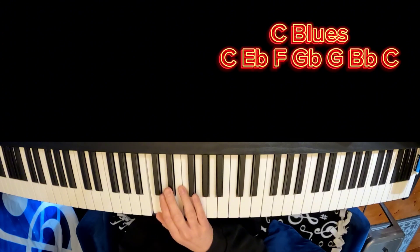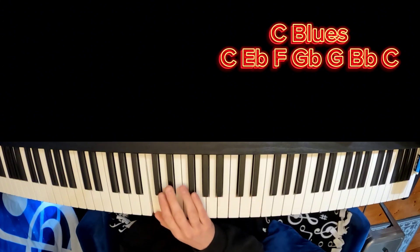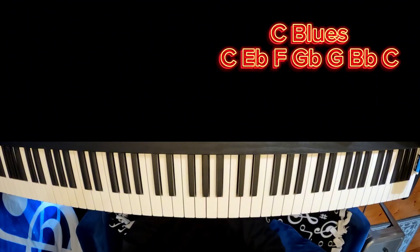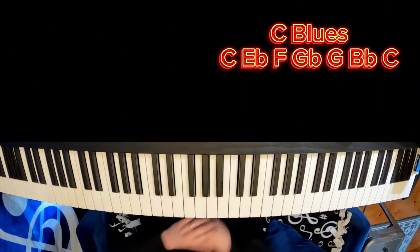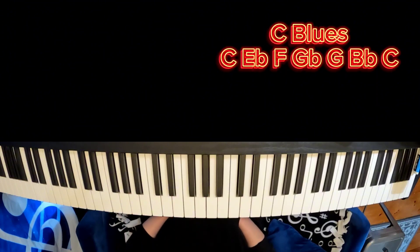I will have the notes of that scale up on the screen for easy reference. The thing to think about when you do this is that you learn it as a scale, but you don't want to play it as a scale. You want to look at it as: these are the notes I can use, and you want to add as much color and rhythmic variety as possible.